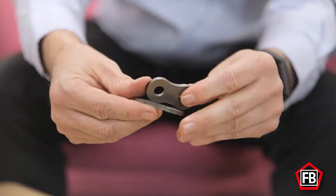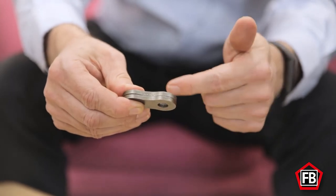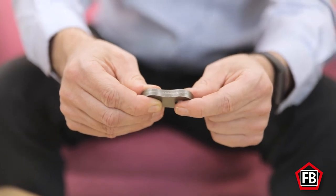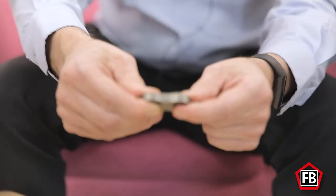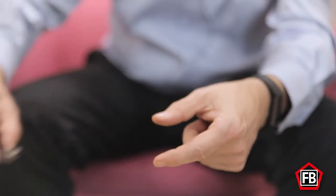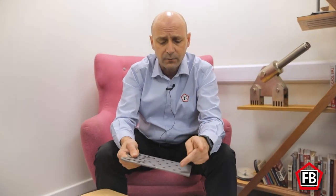In a roller chain that's not so important, but on a leaf chain it's really important that the maximum amount of area in the pin is in contact with the plate. You can see that these rock slightly. So what we did is we looked at how we make the chain and we came up with a different way of stamping the links out to try and relieve this pressure.